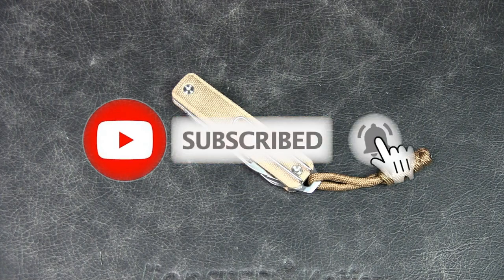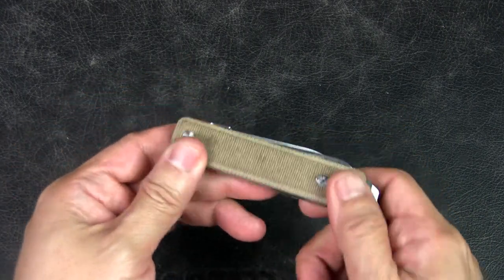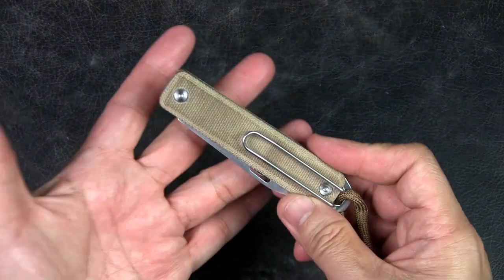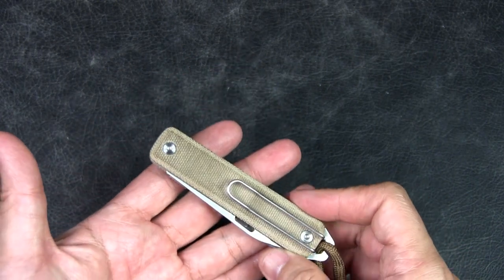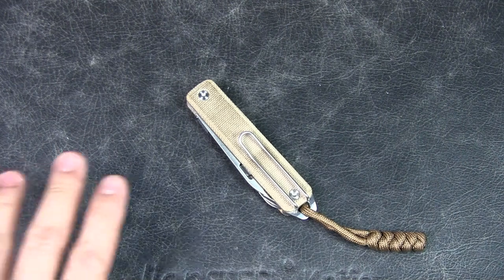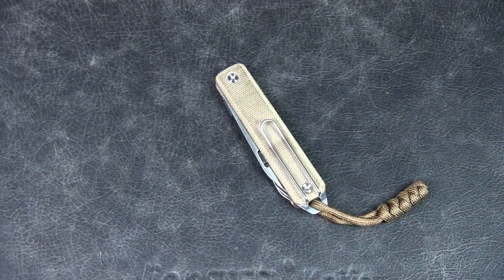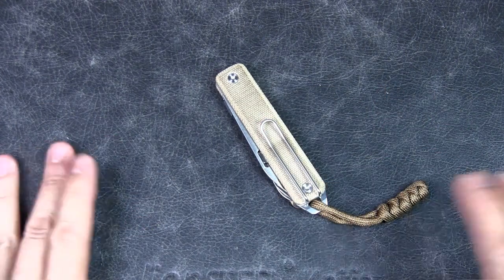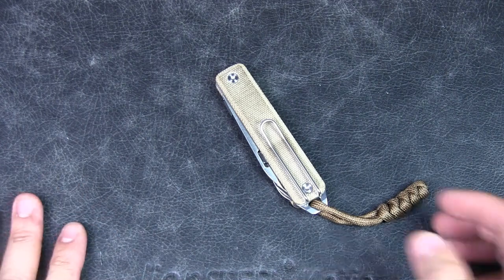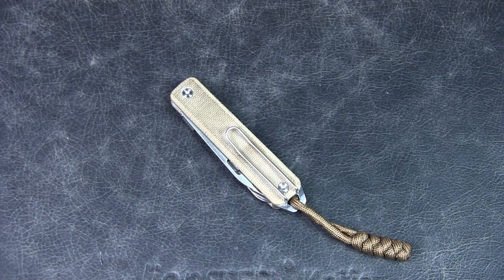If you watch this channel regularly but haven't subscribed, please do so and support the channel — I really appreciate it. This knife has been in my EDC — on my body, in my pouch, or my bag — for the past six months. I should mention I live in two different countries, so I have two sets of EDCs, one in each, and I carry different things depending on which country I'm in.